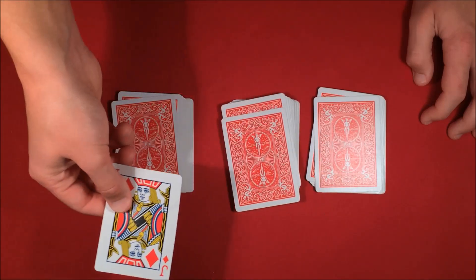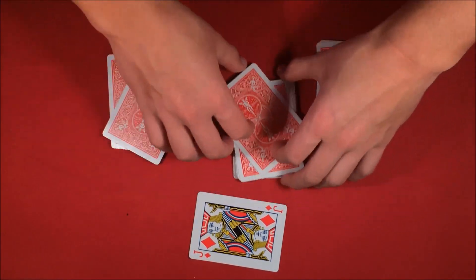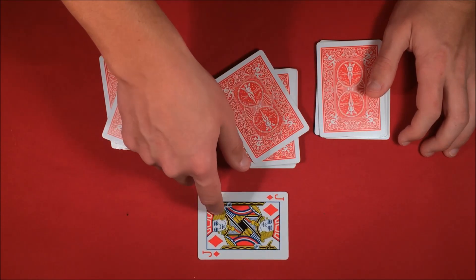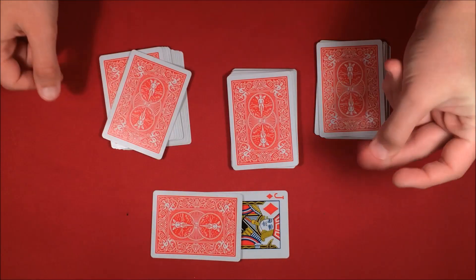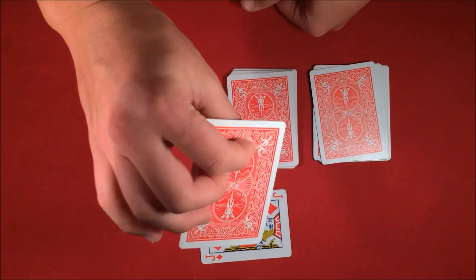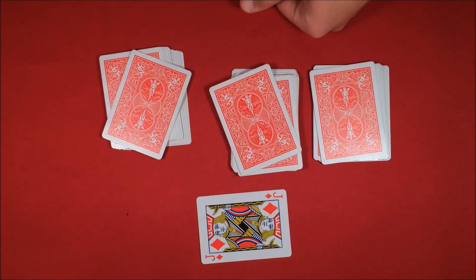Remember at the beginning I said I was going to place this jack off to the side. All I have to do is look at this jack, because one jack is going to look at the card while the other jack tells me which one it is. This jack is going to look at the card and this jack is going to tell me — your card is the king of hearts. As you can see, the jacks are right. If you want to see how this is done, don't forget to stick around for the tutorial.